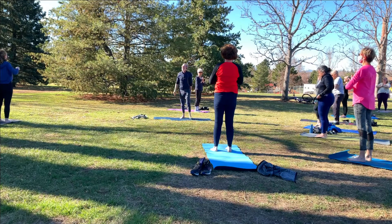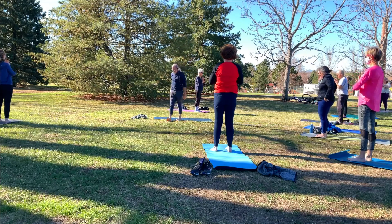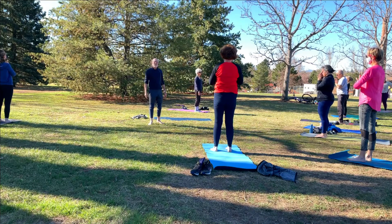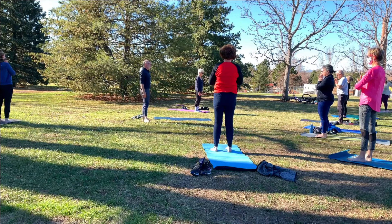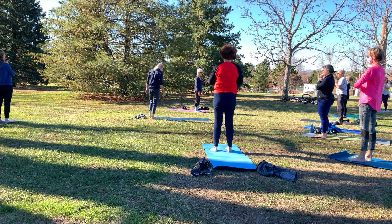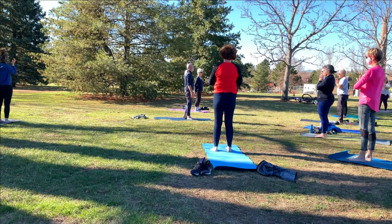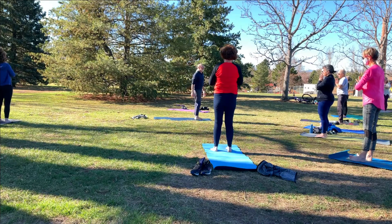Let your eyes close down. Just breathe. Maybe feeling a little love and appreciation for being able to be in this spot on this gorgeous morning. What a privilege.